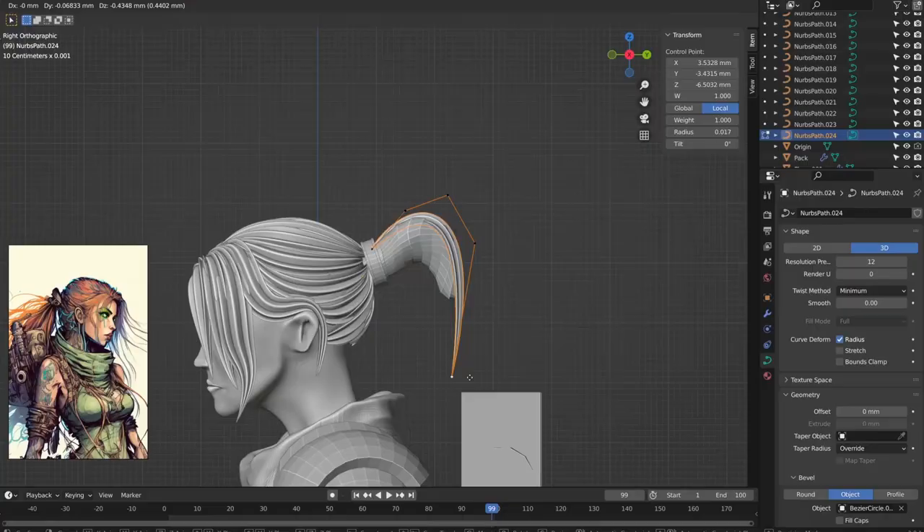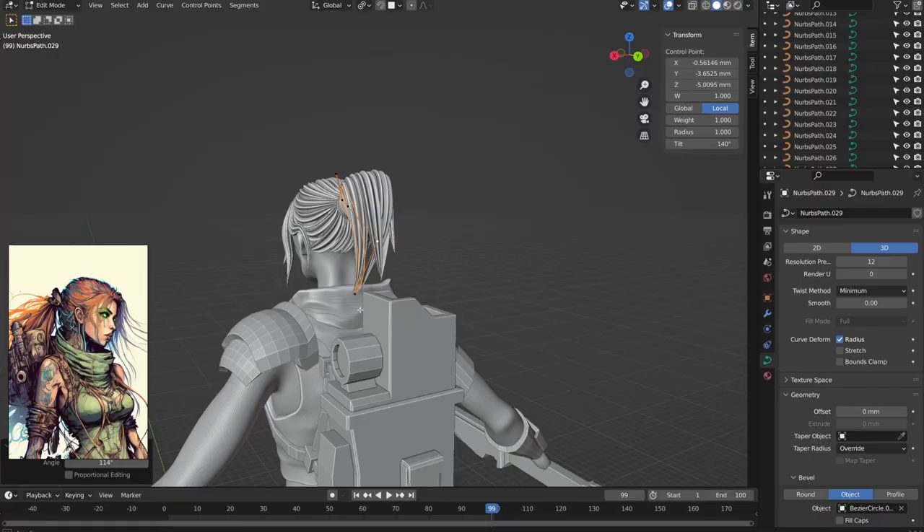This was a bit trickier, since I didn't have so much geometry to follow, but I think it looks pretty good. And with that, the actual sculpting is pretty much finished. But there were still a few more things I had to do to get it ready for printing. Remember how I wasn't too worried about little gaps or pockets? Well, my plan was to join all these different strands together and then remesh it into a single object.